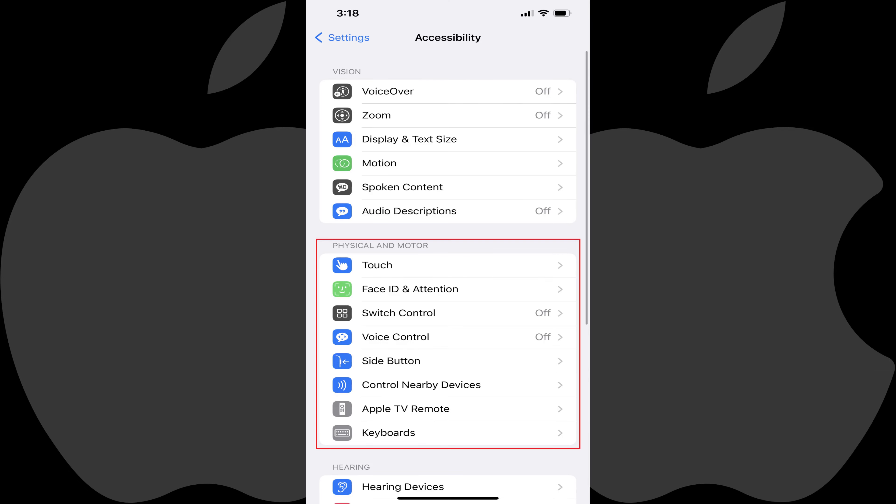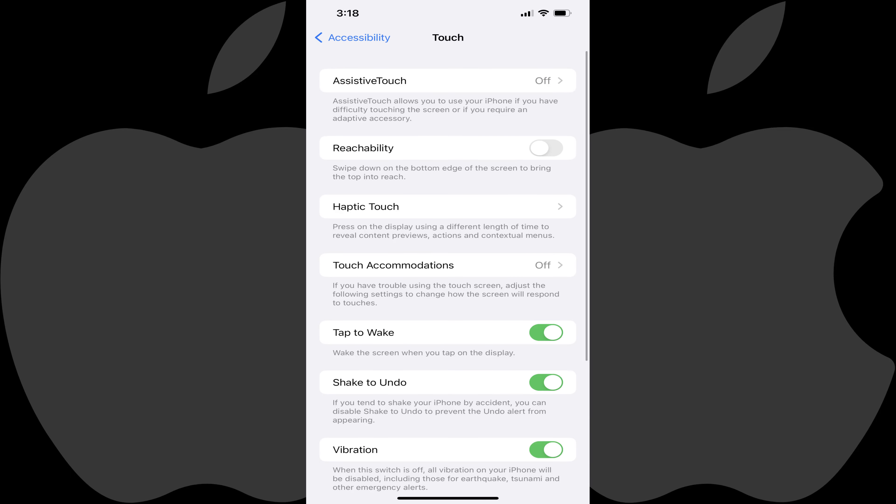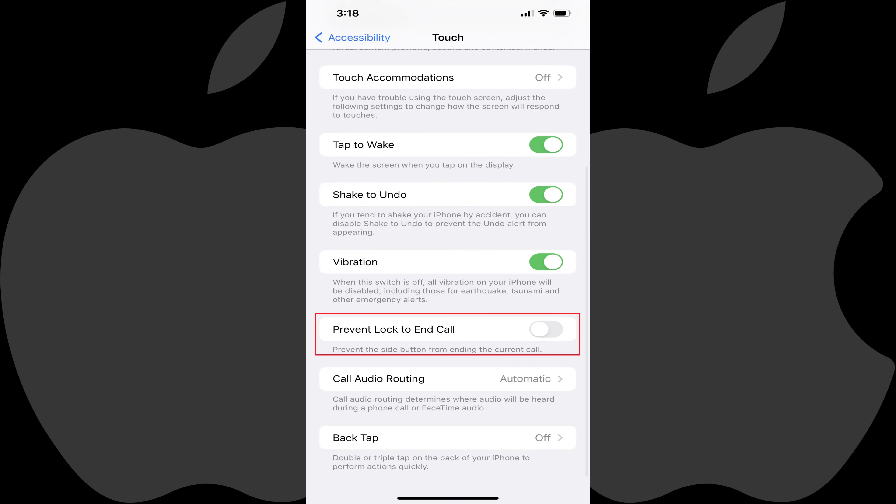Step 3: Navigate to the Physical and Motor section and then tap Touch in this section. The Touch screen is displayed. Step 4: Scroll down until you see the option for Prevent Lock to End Call, and then tap the toggle next to that option to turn it on. Going forward, pressing the side button when you're in a phone call on your iPhone will no longer end that call.